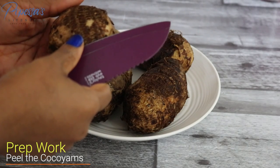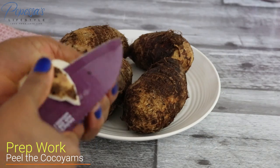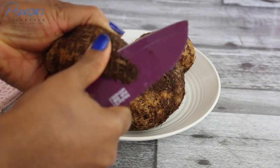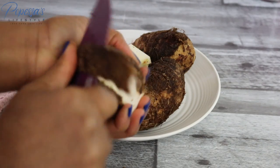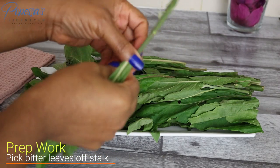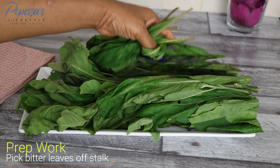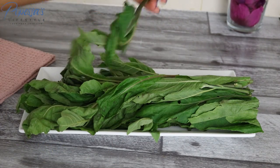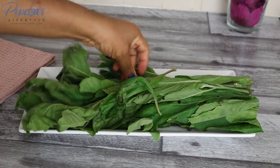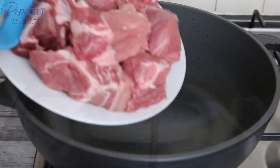I'm just going to start peeling the cocoa yam. If you don't want to use fresh cocoa yam, you can also use the dried powdered one, or any thickener of your choice — some people use Quaker oats, potato flour, or yam flour. The most important thing for this soup is that you use the bitter leaves. I'm separating the bitter leaves from the stalk and getting rid of the bad ones. Because I want it quite stringy or ropey, I'm not going to be cutting out the leaf veins — I'll show you when I get there. I'll finish this and wash the bitter leaf off camera.